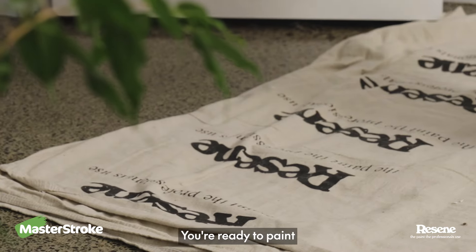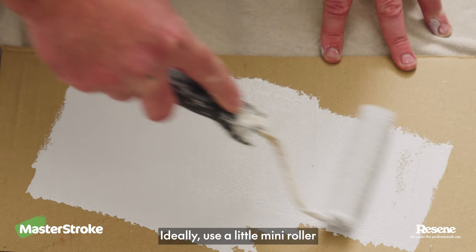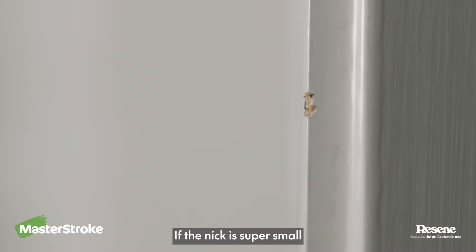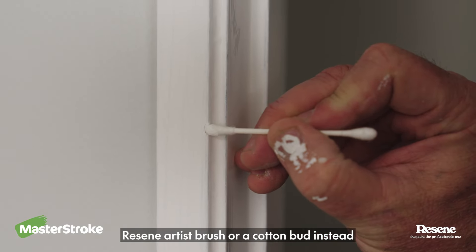You're ready to paint. Don't use too much paint — roll it off on some cardboard till there's a wee bit left. Ideally use a little mini roller to get the same texture as the wall. If the nick is super small, consider using a handy Resene Artist Brush or a cotton bud instead.